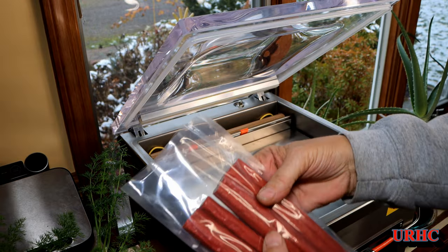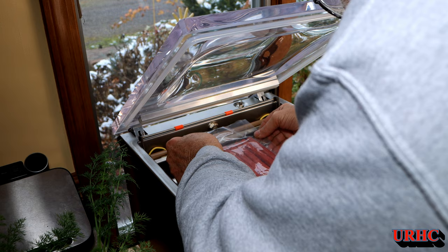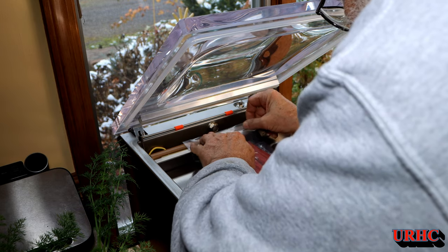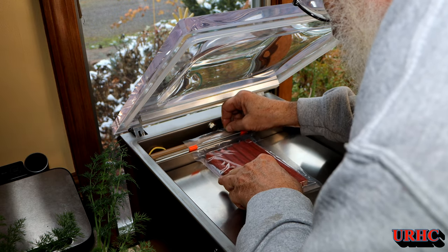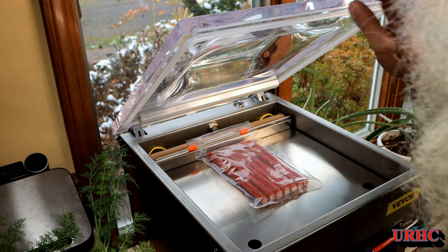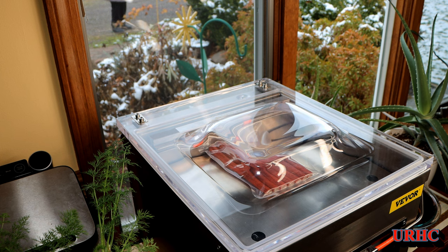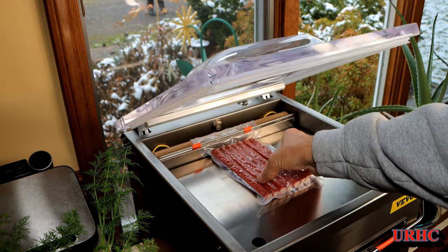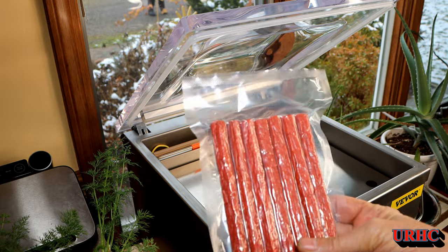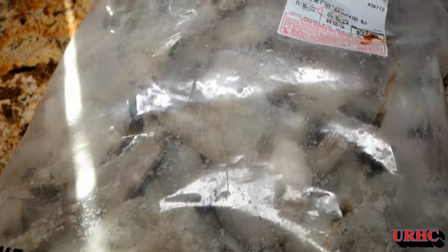I had a bulk package of beef sticks and decided to try sealing some of them up to keep them fresh longer. Again, just put the bag over the seal bar, close the lid, and it starts and runs automatically. They came out looking like store-packed — it really did a good job on them.